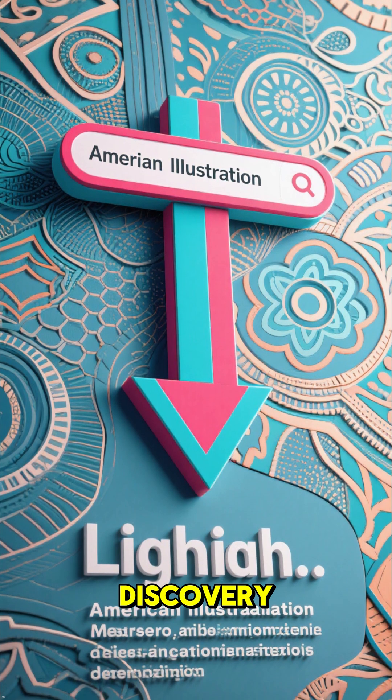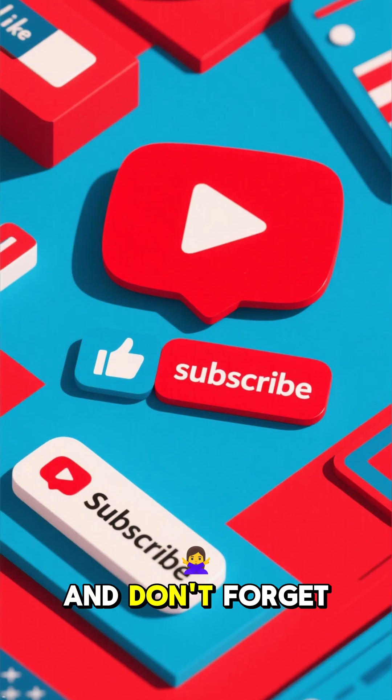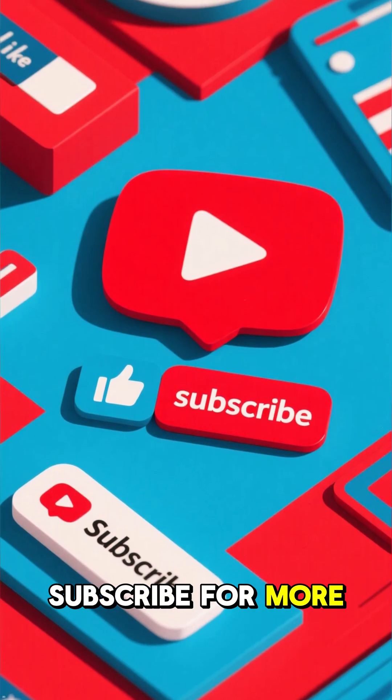If you want to learn more about this groundbreaking discovery, click the link in the description below. And don't forget to like and subscribe for more updates.